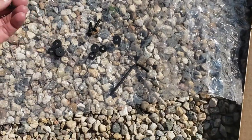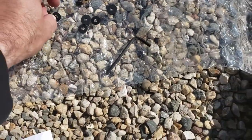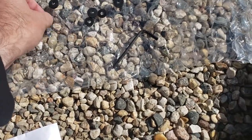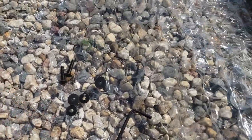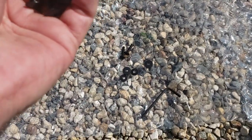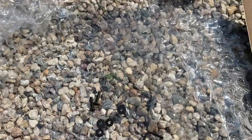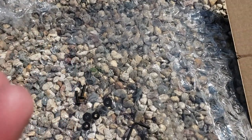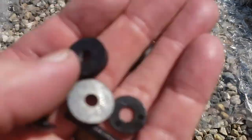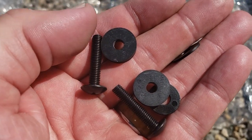Okay, so you're going to want two of your Phillips screws, two plastic washers — actually you're going to need all four of them. The rubber washer will go behind the windshield, and your plastic washer goes over your screw, and then that goes through the windshield.